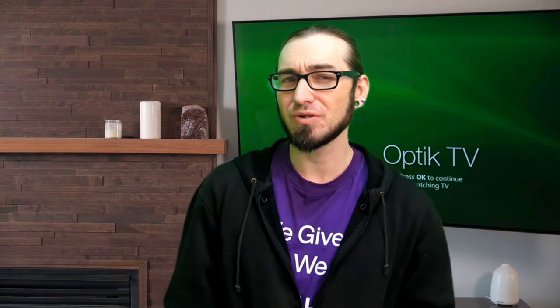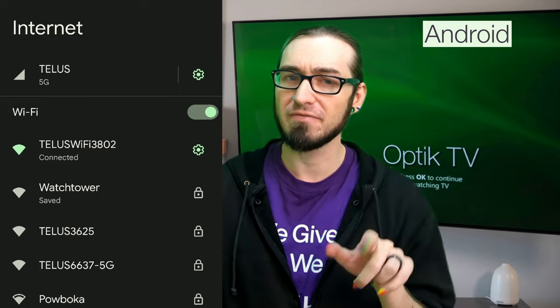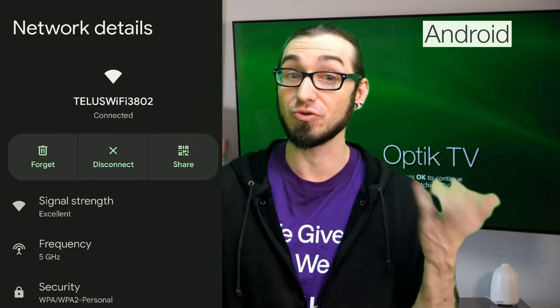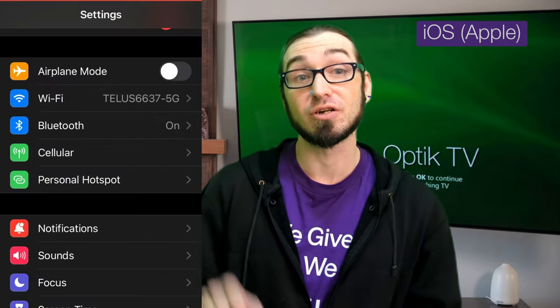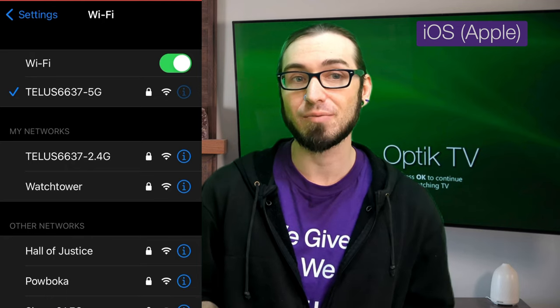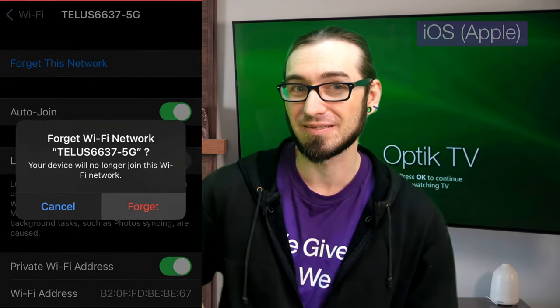Tip number three: if you're still not able to connect, we're gonna go ahead and forget the TELUS network as a whole and then reconnect to it again. On most devices, go to Internet, then Wi-Fi, and look for your Wi-Fi name. On Android, look for a trash can; on iOS, look for a circle with an I in it. Tap on that and then look for Forget. Once you've forgotten the network, tap on it again to reconnect and enter your password.